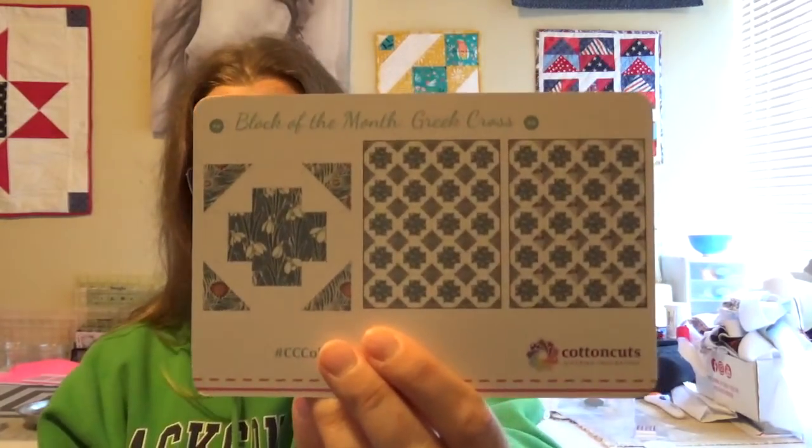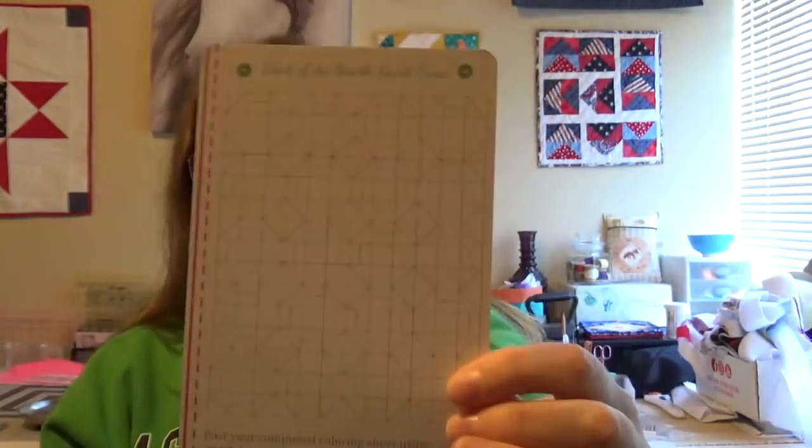Inside our box we also have Block of the Month, which is Greek Cross. On the back is a Coloring Sheet. If you color it — you can also download it on their website if you're having trouble getting color to stick — you can post it to social media using the hashtag CC Color Challenge and win up to two yards of fabric. Definitely worth trying.